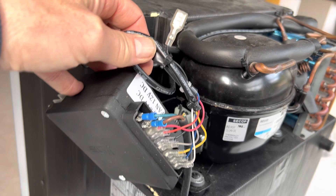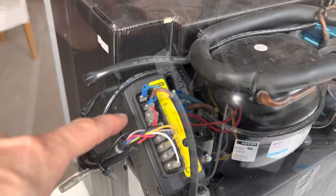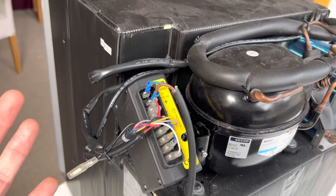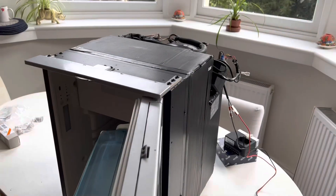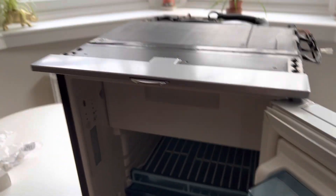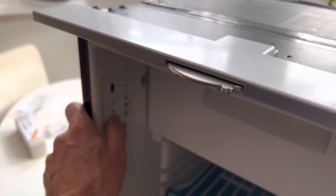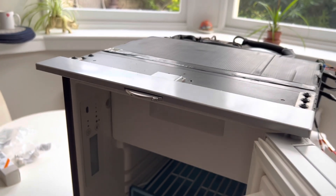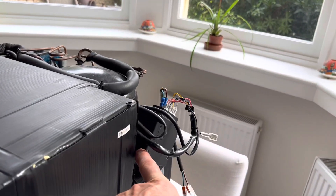I'm filming this so that when I send the company a link to this video, they'll know I've hooked up their controller correctly. I've just hooked up the faulty CECOP control unit — this is to show you the symptoms of a faulty control unit. With the power turned on, the first thing to notice is that the fridge does not automatically come on. Holding the on/off button should make it spring to life, but nothing happens. If your fridge is as dead as a doornail, there's a good chance your control unit is faulty.